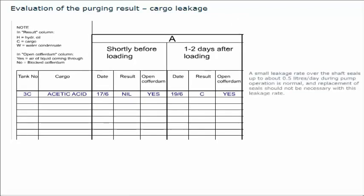A small leakage rate over the shaft seals, up to about 0.5 litres per day during pump operation, is normal, and replacement of seals should not be necessary with this leakage rate. For short periods of time, higher leakage peaks can occur. The leakage rate also depends on the type of cargo. Some cargos, like naphtha, condensate, etc., penetrate the shaft seals more easily than lube oils, vegetable oils, and other viscous cargos.